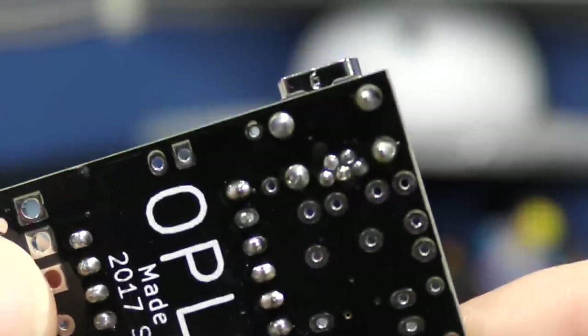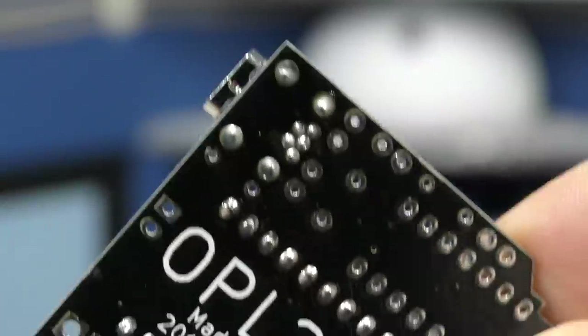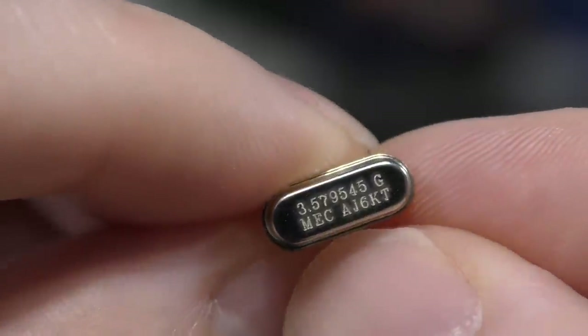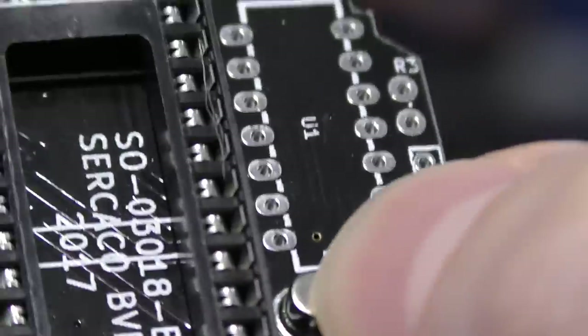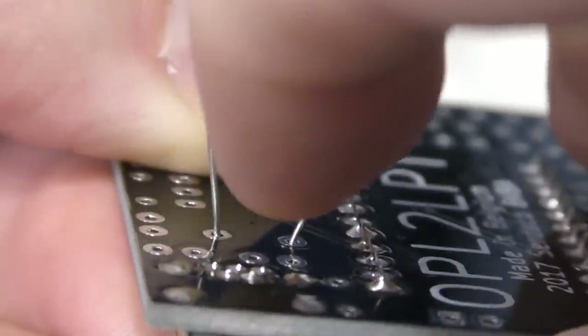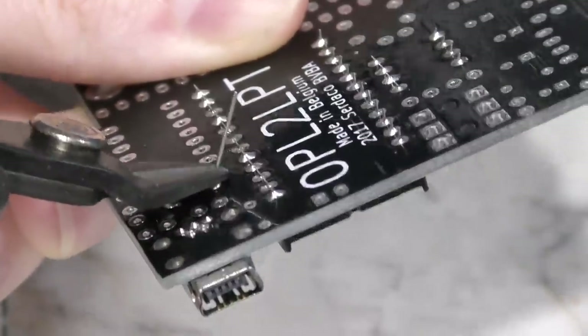Apparently, my camera wasn't running when I soldered this USB power port. But it was probably the toughest piece on the board because the little pins are so small. Moving along, I'm going to do this crystal next. There is no specific orientation for this. It fits there nice and flush. I'll bend the pins out a little bit to hold it in place while I solder. And there we have it — all that's left to do is cut the excess leads off with some wire cutters.